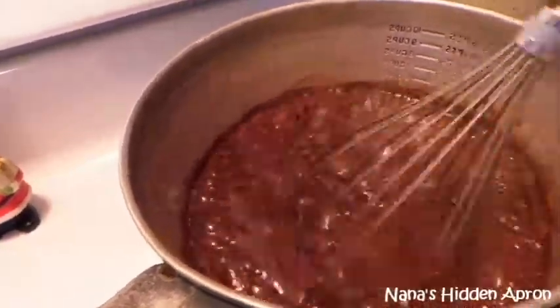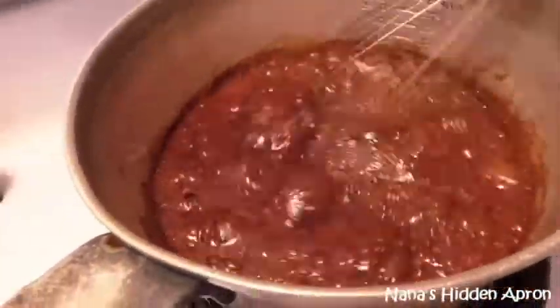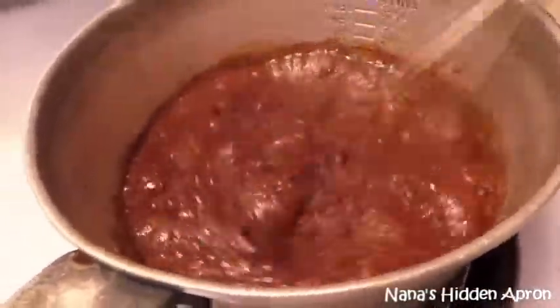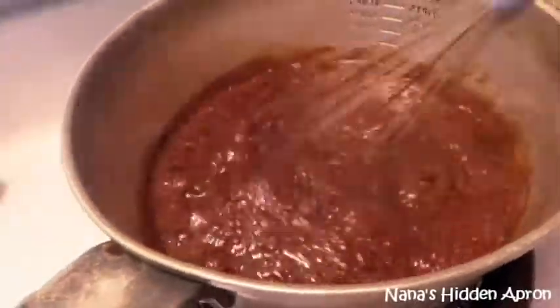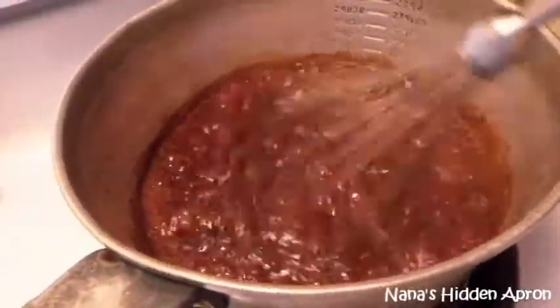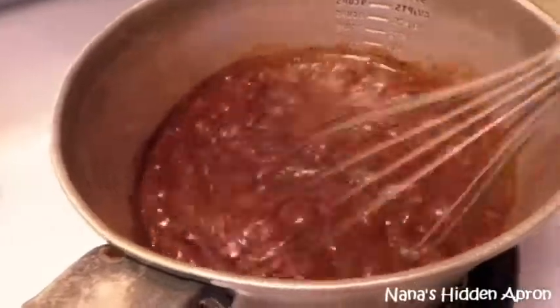Actually, it's got everything she would have put in it with the exception of a pinch of salt. She would fill us full of that sweet, sweet chocolate candy in the wintertime.